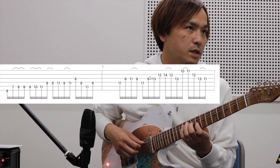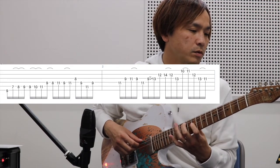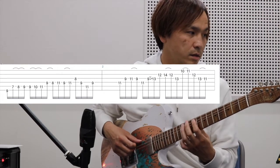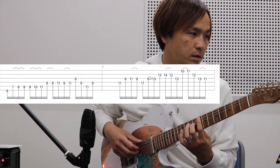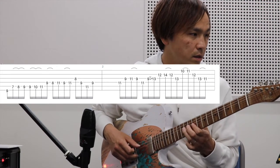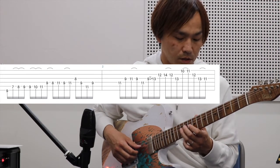ここのフォームはリッチーさんがよく使う9th・7thのフォームですね。デモ演奏ではこうやったんですけど、ここちょっとどっちかわからなかったので確認しながらやっています。ここはすごくよくあるペンタトニックの感じですね。